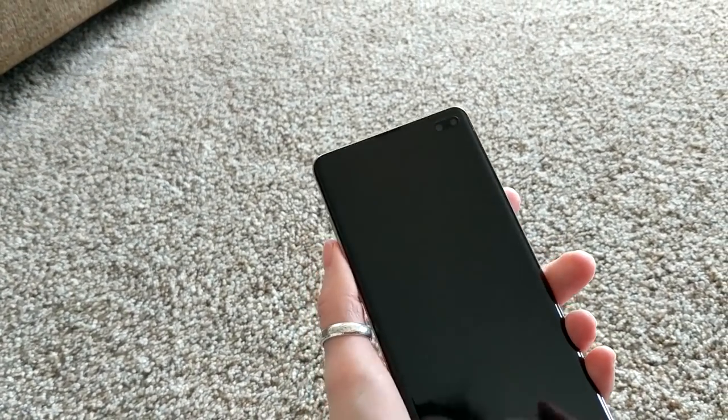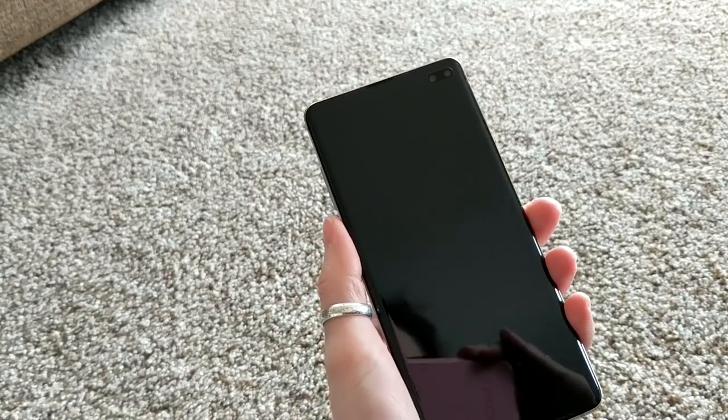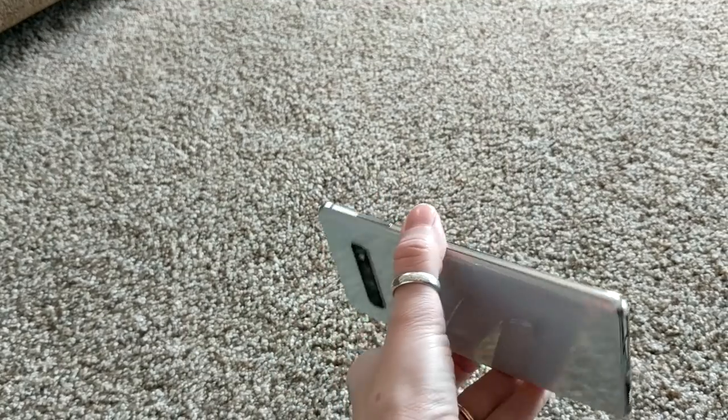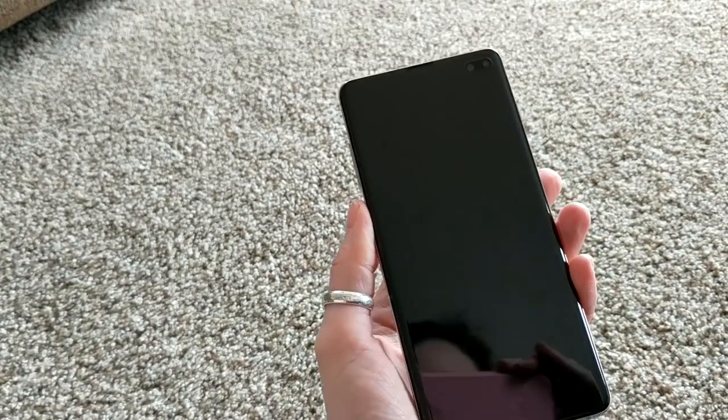This feels so good in my hand. I knew when I saw this I was like, this is my phone. I should take this off and get it charging, I cannot wait.